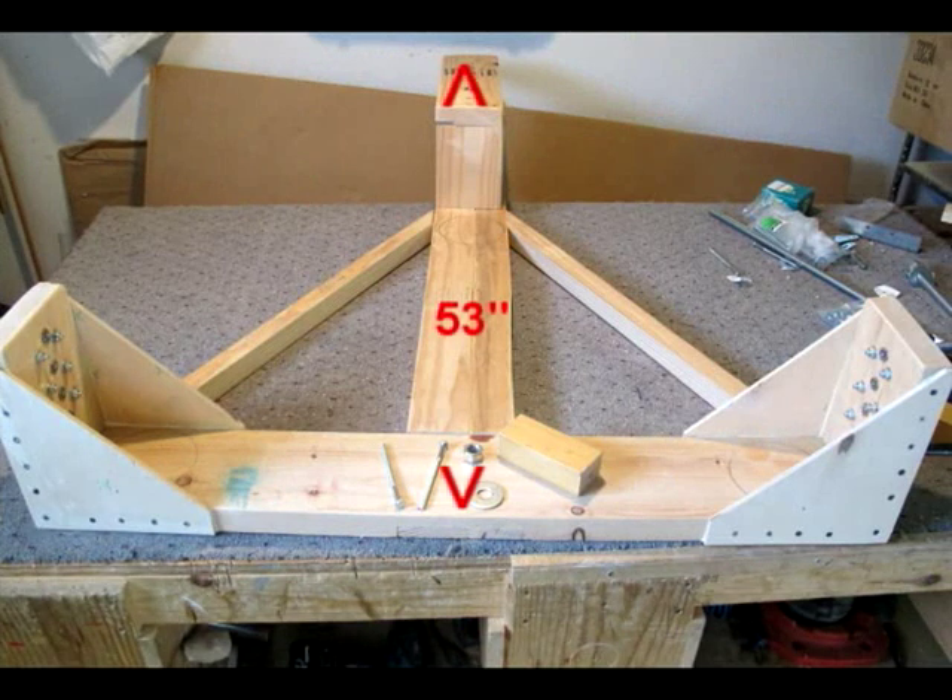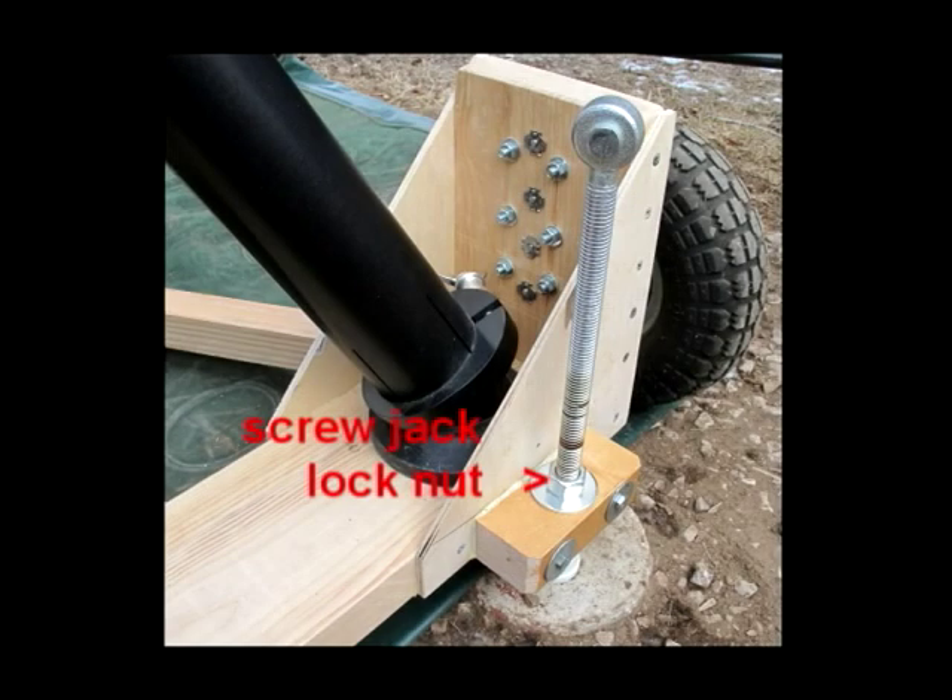Here we have the basic buggy platform, right side up on the workbench. It is constructed out of two-by-six. The one-quarter inch plywood gussets that reinforce the wheel supports also lock in the tripod and keep it from slipping off the rear.